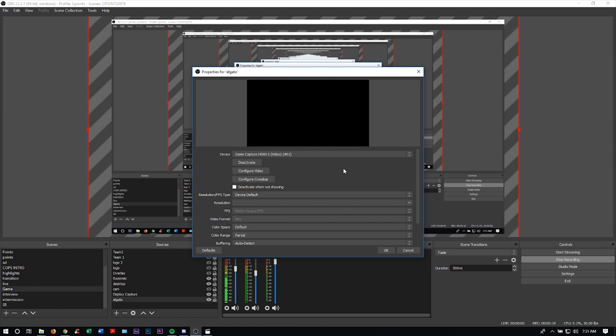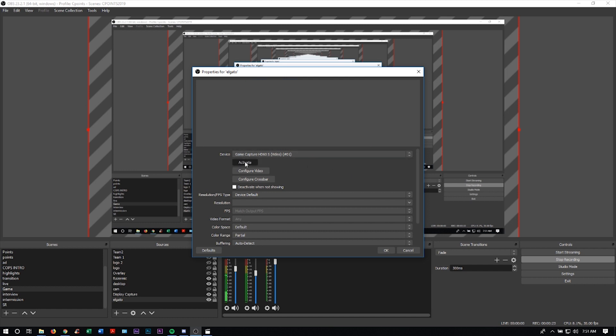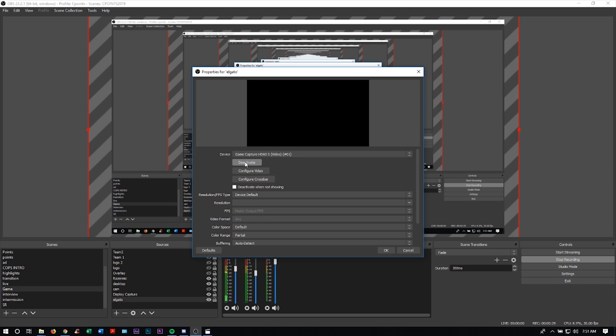Here is the important part: when you select your video source you're not going to select the Elgato game capture. You're going to select the game capture that's coming from your actual Elgato, so it should have a video source and then a hashtag, usually number one. Select that — I'm going to deactivate this and then activate it to show you that my phone has now been connected to the computer.